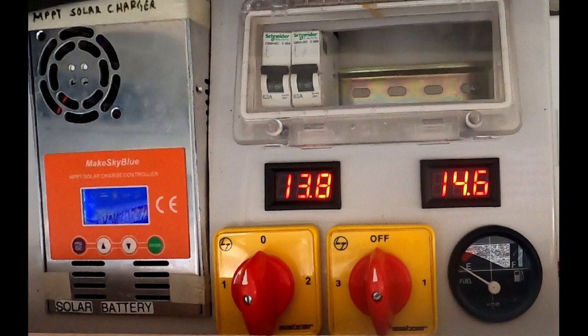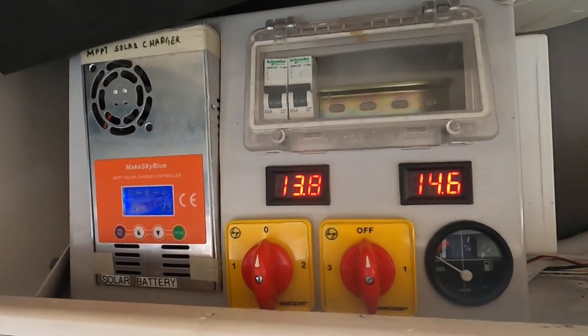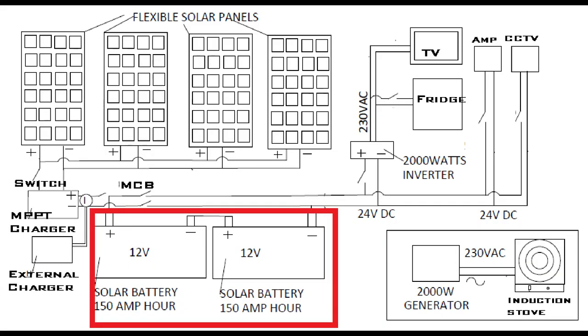There is an MCB switch installed for both solar panel input and battery input for safety. There are two voltmeters which show the voltage of each battery. On the right bottom corner you can see the water level monitor, and the red switches control the power supply to the CCTV and amplifier.